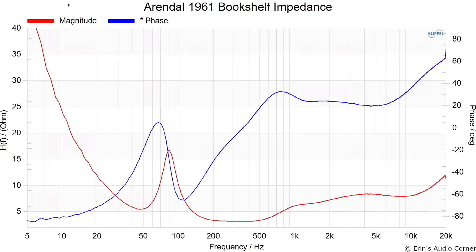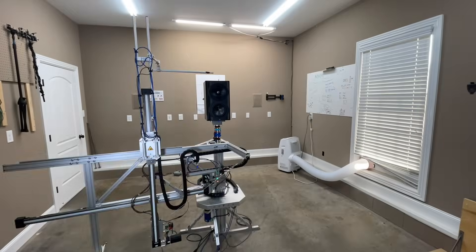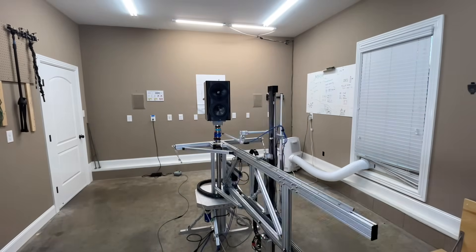We'll buzz through this pretty quickly. First things first: impedance. This is a four-ohm speaker with a minimum of three ohms dipping around the 200 to 500 hertz region. These are the CEA 2034 measurements, taken using the Klippel near-field scanner — a state-of-the-art robotic system that allows you to get anechoic data in a non-anechoic environment such as my garage, as you see here.